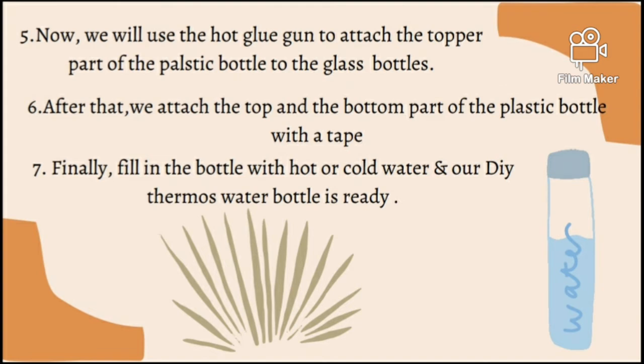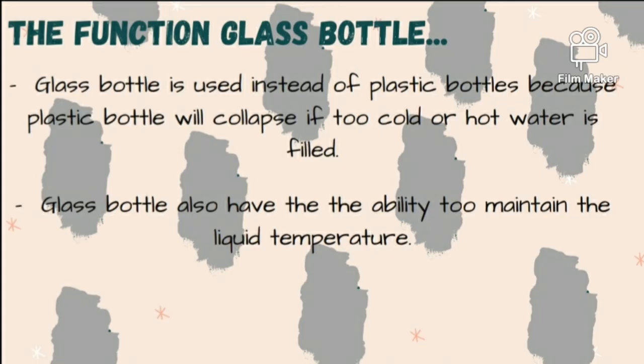And finally, fill the bottle with hot or cold water and our DIY thermos water bottle is ready to use. The function of the glass bottle: glass bottle is used instead of plastic bottle because plastic bottle will collapse if too cold or hot water is filled. Glass bottle also has the ability to maintain the liquid temperature.